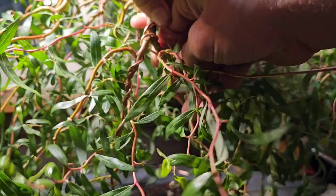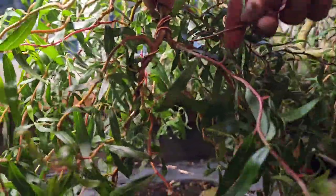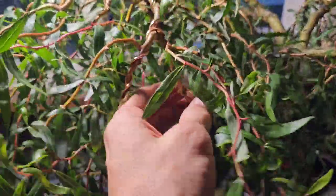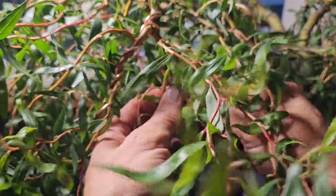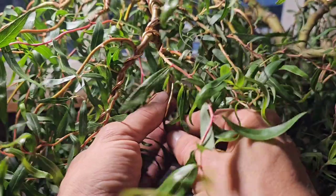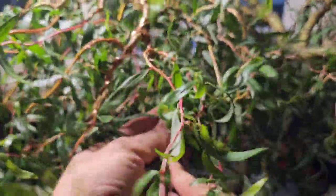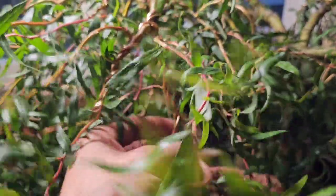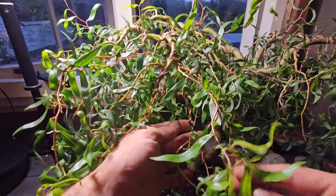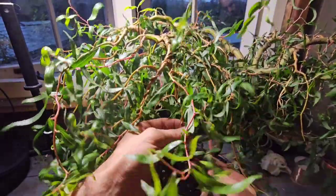Now I know what you're thinking - oh, it's just going to be a fiery mess - and yes it will for a little time, just over winter, because as soon as spring comes I'm going to have to cut all these wires off because it grows so quickly. Well, that's next year's problem.